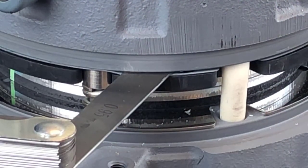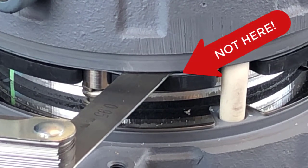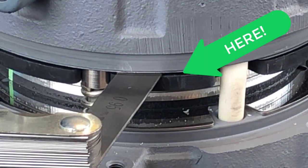When inserting the feeler gauge, it is important to not place it between the brake coil and dampening plate. Rather, insert the feeler gauge between the dampening plate and the stationary disc as shown.